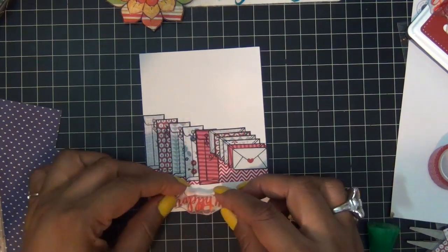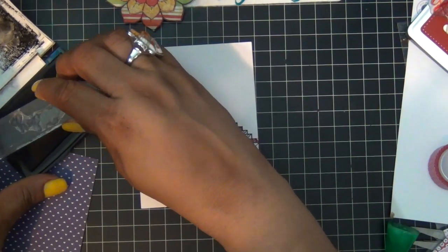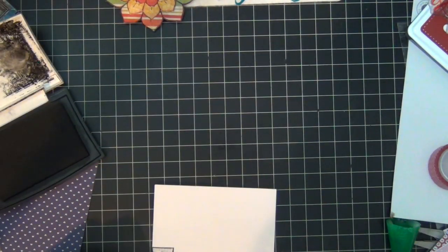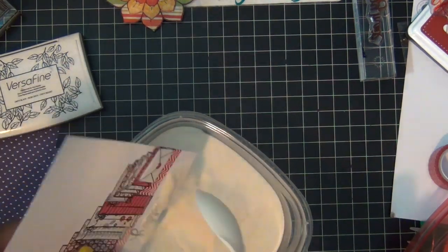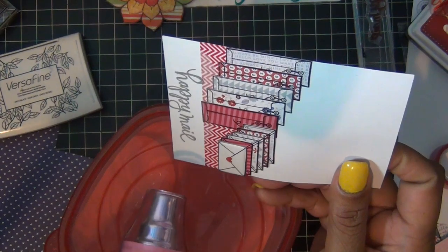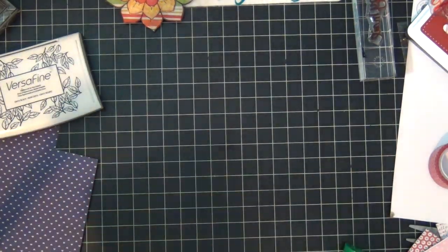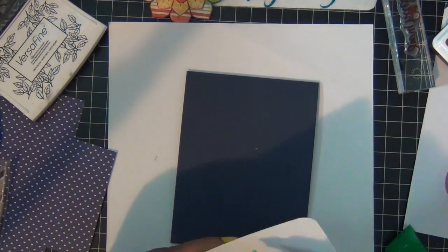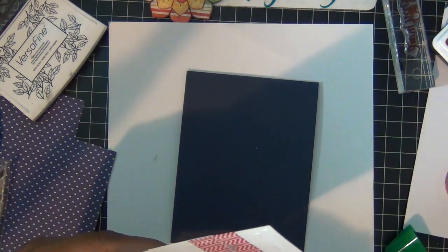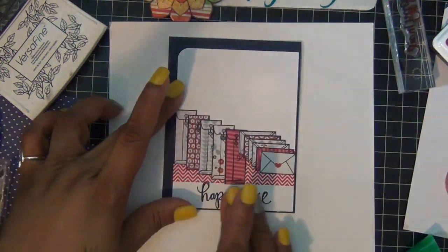That's how it looks. Then I'm going to use my Happy Mail stamp from this stamp set and stamp it with VersaFine Onyx Black, add some clear embossing powder, heat set — this gives it a crisper look. This is the front of my card. I actually rounded one corner — the top left — and I'm going to put my piece of white cardstock off-centered like so.